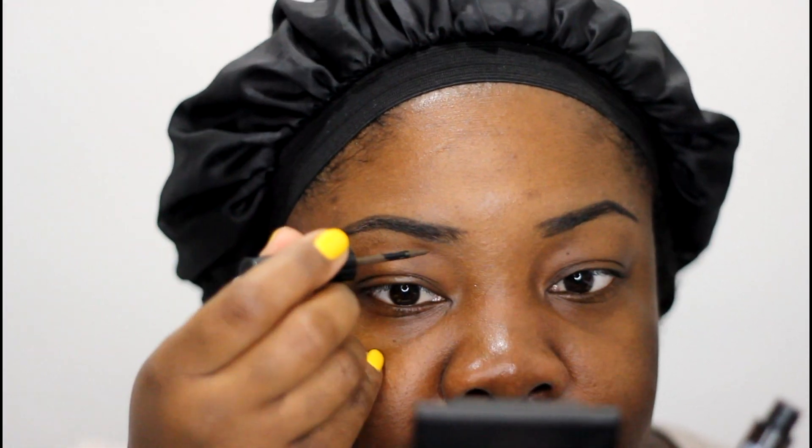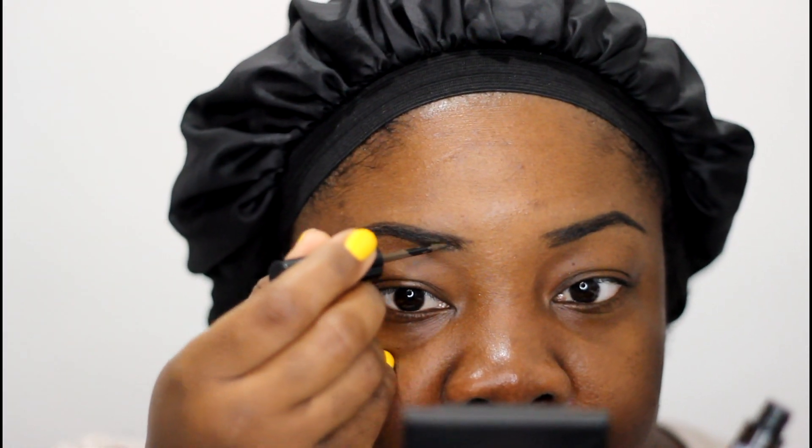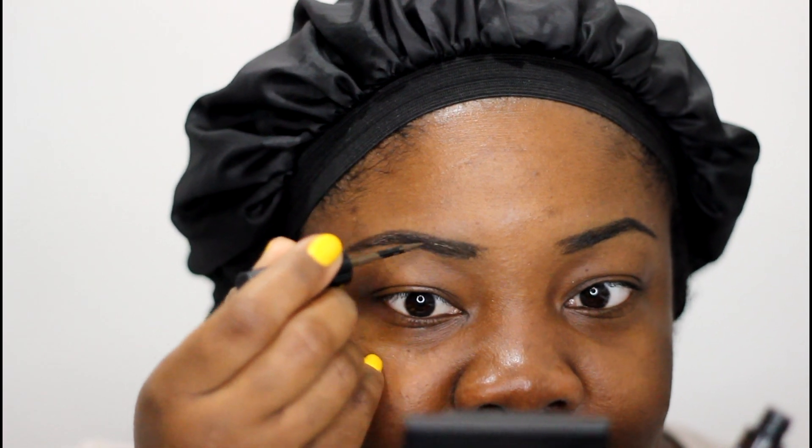The next thing I do is apply a little bit of their brow liner. This one is in shade 40 and it's just like a liquid liner. It has a little pointed tip — this is the second to last color — and I kind of fill in with that. Not much.